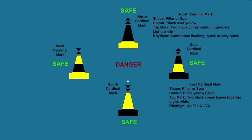The east cardinal mark can be in a pillar or a spar shape, with black on top and bottom and yellow in the middle. If there is a top mark, it will be two black cones pointing away from each other (base to base). The buoy will display white light with a rhythm of group flashing 3 — quick in 10 seconds, or very quick in 5 seconds.